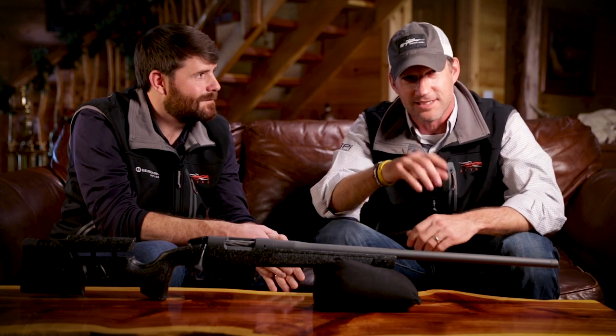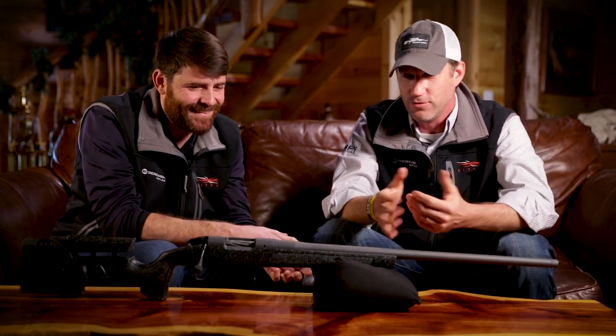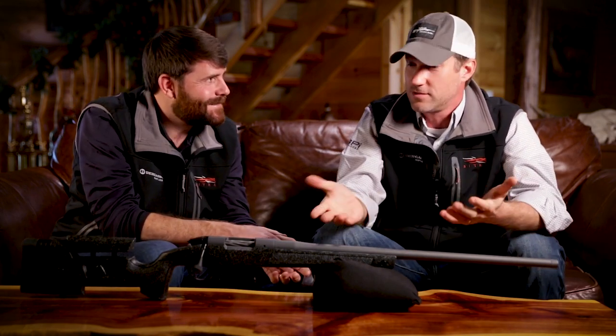When you pick up this gun out of the box, it will have a target tied to one of the sling swivel studs on the bottom showing exactly what that actual gun shot by a human being on a range in normal conditions. When you pick your gun up, you will know exactly what it shot — or better, if you're a better shooter than the guy who squeezed the trigger. Either way, it's going to be a good group, and you will know exactly what you got before you scope it up.